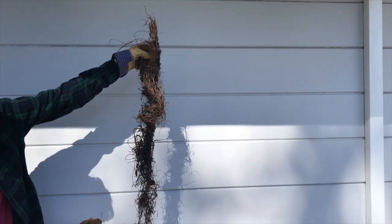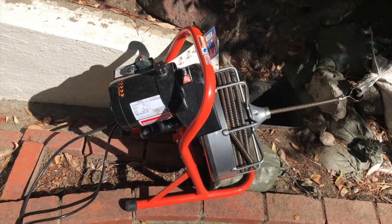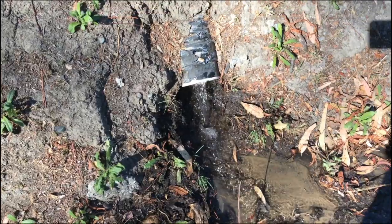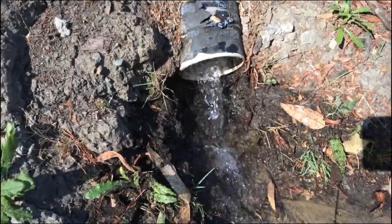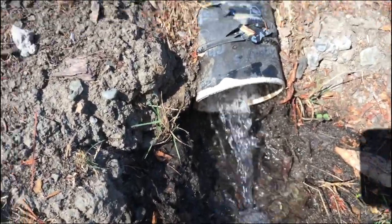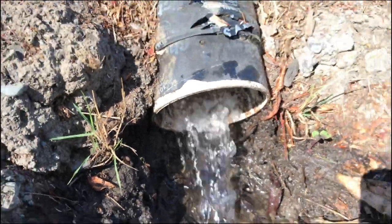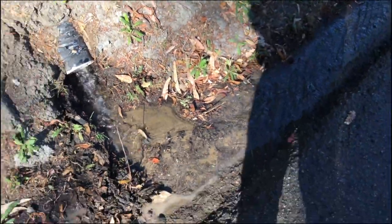All told, was the do-it-yourself endoscope worth it? Yeah. I've been using it many times since then on other drainage around my property. And the power jet nozzle — absolutely, it's a great tool. I'd recommend that for anyone. It has been a success and I hope you have a great day. Pat out.